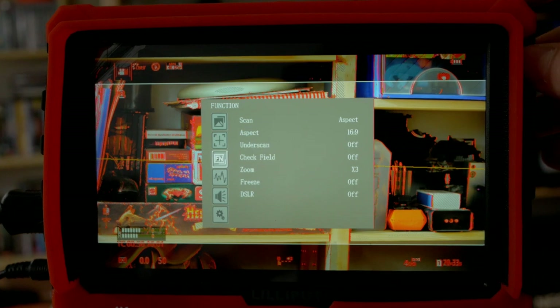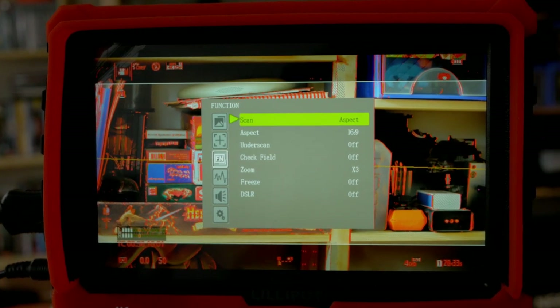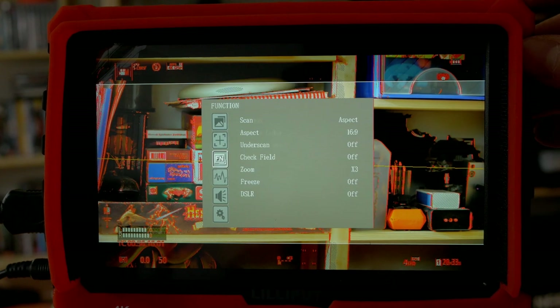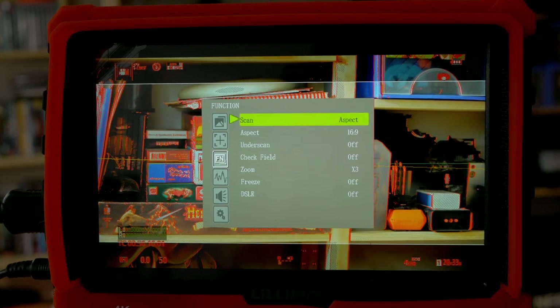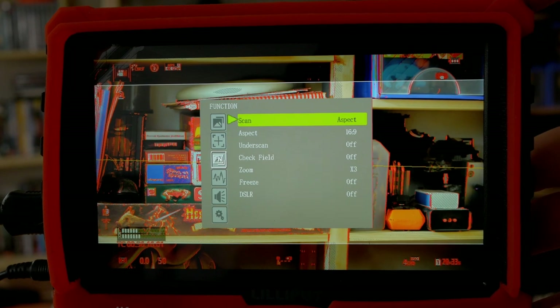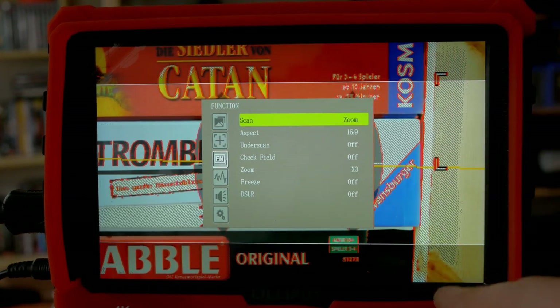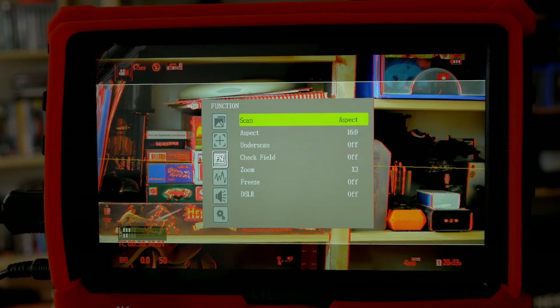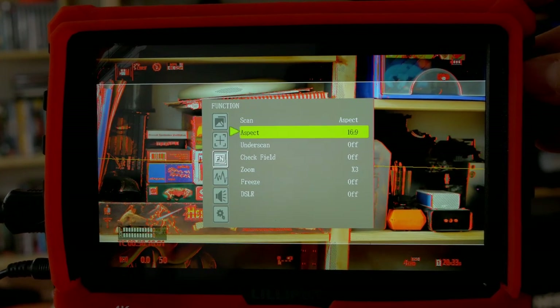Now let's talk about the function menu, because there are some hidden gems here. The main thing I really like is the scan type and aspect setting. We can set it to pixel-to-pixel, zoom, and so on. In zoom mode, I can use the actual 4K image coming in. I usually leave it at aspect, and then I can set the aspect ratio.